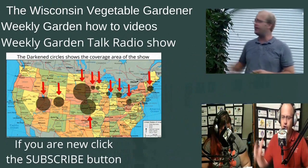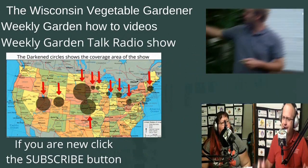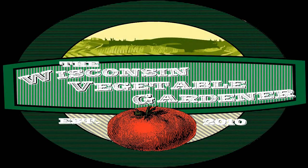If you're new to our channel, don't forget to hit the subscribe button. Welcome to Wisconsin Vegetable Gardener. I'm Joy Barrett.